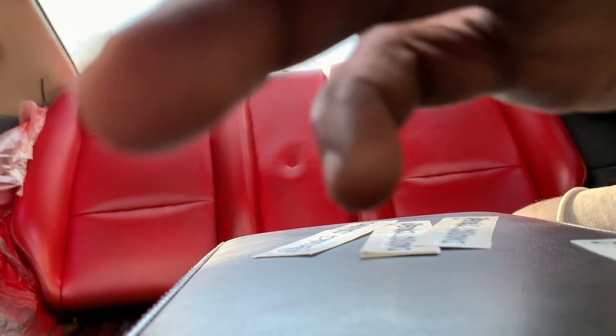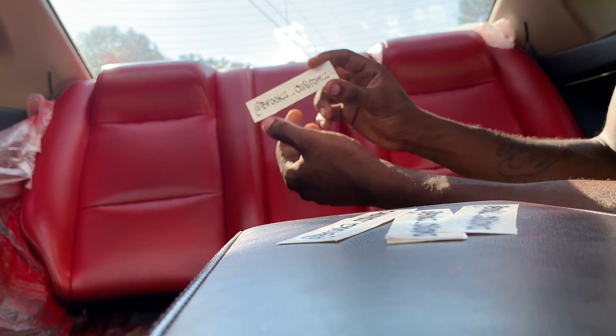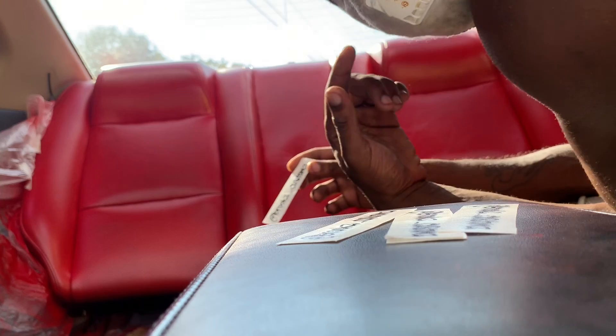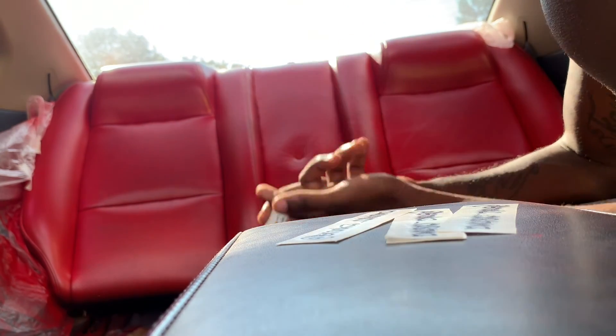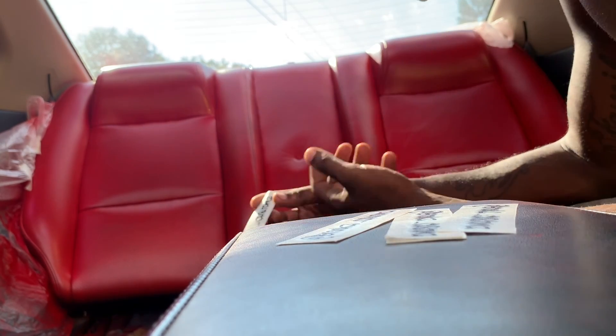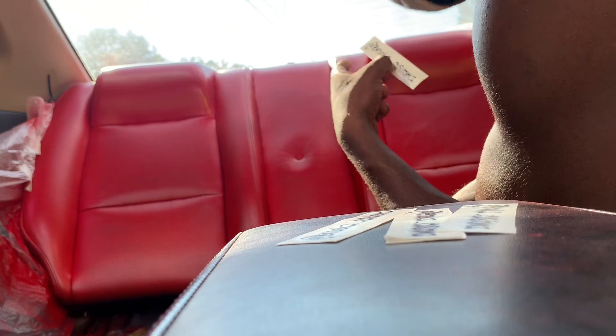I'm not sure how I'll film this since I don't have a tripod just yet. There it is — Brooks Customs decal. If you need one, I got them for you. Also, make sure you wear a mask or some type of ventilation protection because this is really harmful, and there's a lot of overspray and I'm in an enclosed environment. Time to put the Brooks Customs decal on each headrest.